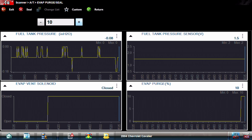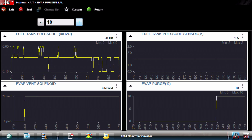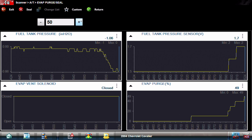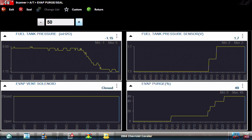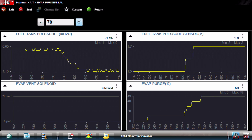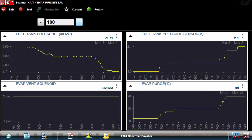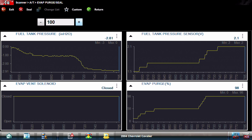At 10% purge, we should begin to draw vacuum on this system. Nothing. Let's start ramping this up. We're getting a little bit now, but still not what I was expecting - negative one point something, 1.7 volts. We're not looking at a ton of vacuum in here. With this thing 100% open, we should be up over into the double digits of vacuum. This thing should have canceled the test out at this point - it should be drawing much more vacuum.